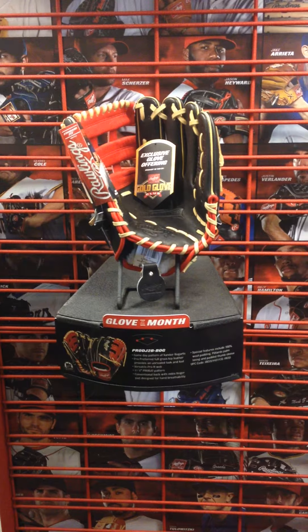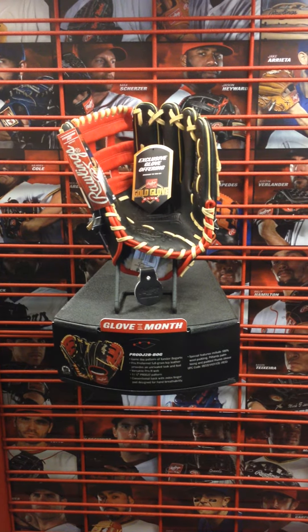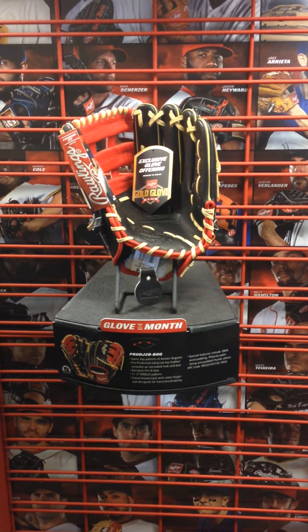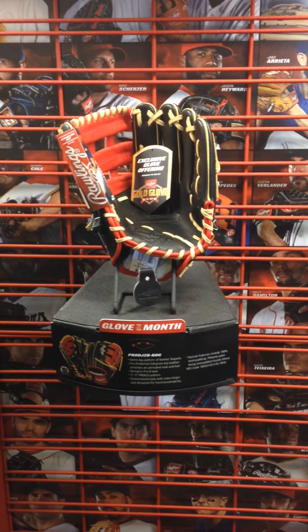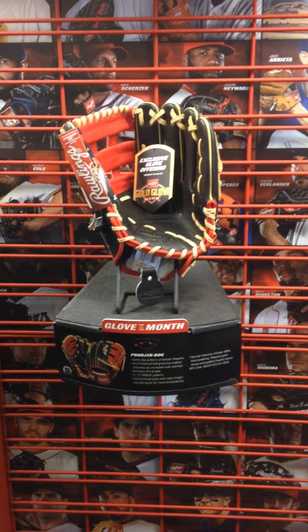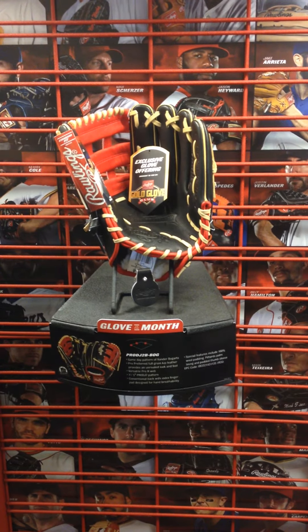This glove is going to be popular. Whenever they attach a player to it, it usually goes right away. So contact us quick if you're interested in this. It does come with a glove bag as well — something I haven't mentioned in too many other videos. Some of these gloves of the month do include a glove bag, and both this month have that. It's kind of a nice extra feature.